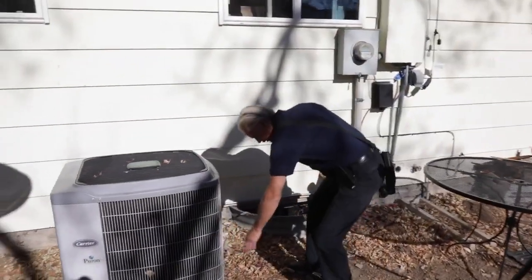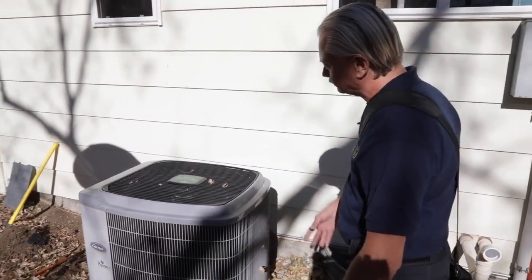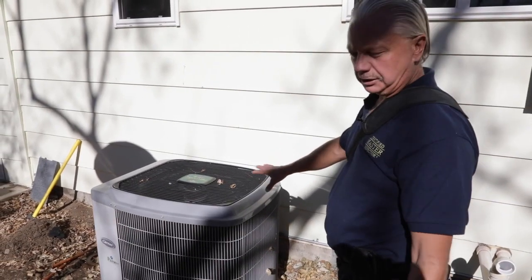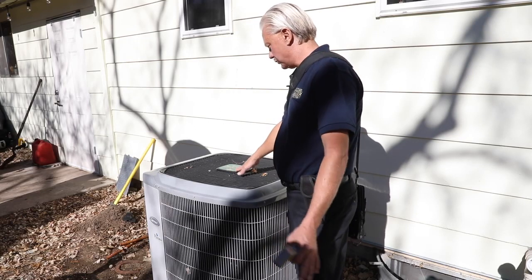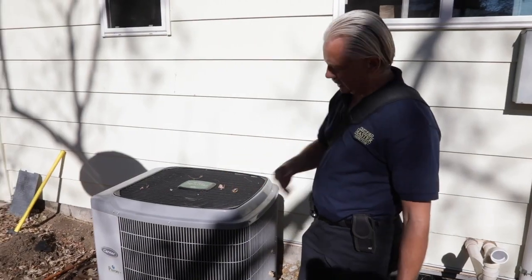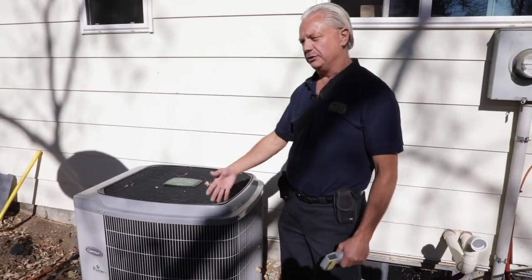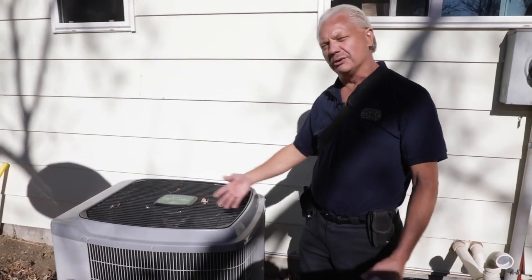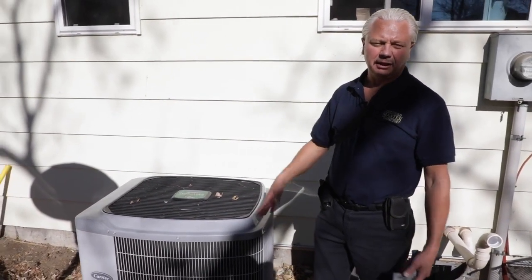Our fins are relatively clean — we have a little bit of leaves, as it is fall here. A lot of times people will put a cover on. This is a Carrier unit; it matches the furnace. It's a Puron, so it is R-410A — a newer style refrigerant. If it used R-22, we'd note that in the report because R-22 is now getting very difficult to find and very expensive.